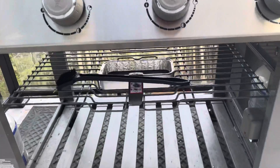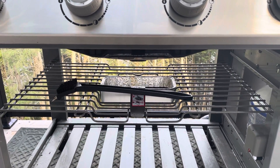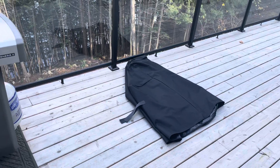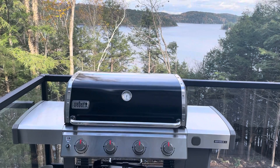Quick notes: underneath you've got a drip tray. There are spare foil drip trays in the center cabinet of the island in the kitchen. Your cleaning brush is underneath. And there's a good quality barbecue cover — if you could please put that on once the barbecue cools down, especially if it's going to rain. It'll keep the grill looking good for a long time to come.